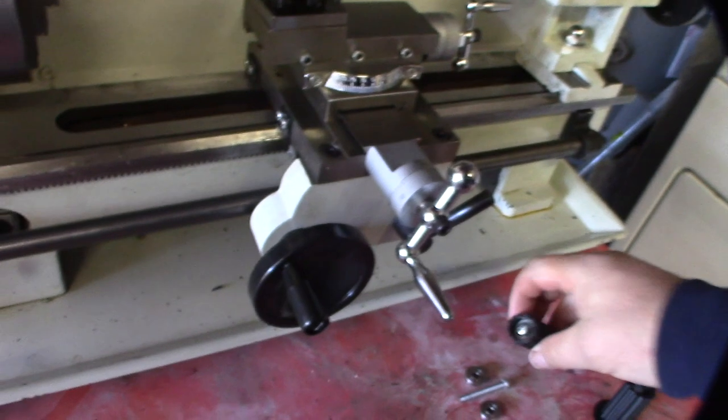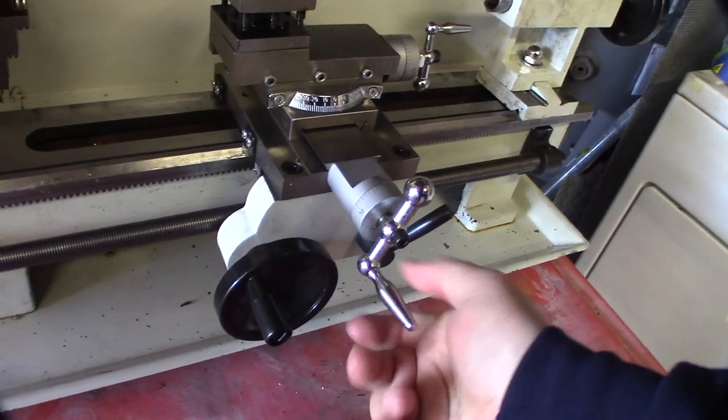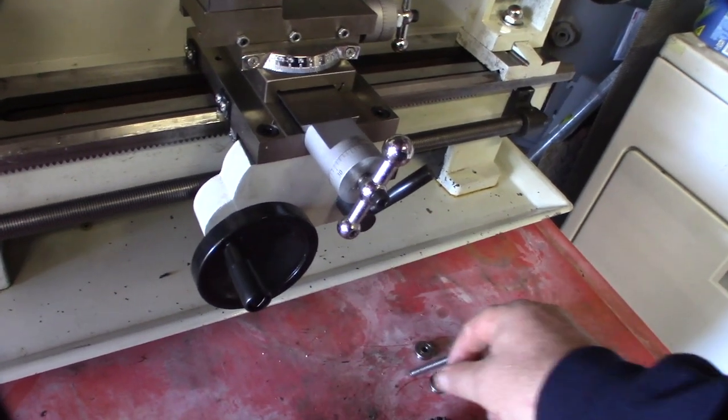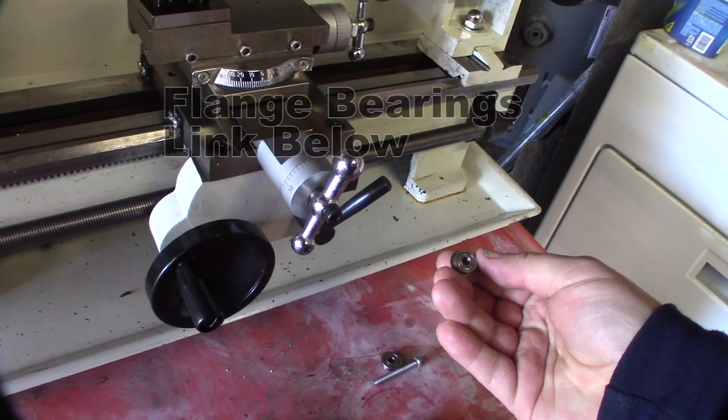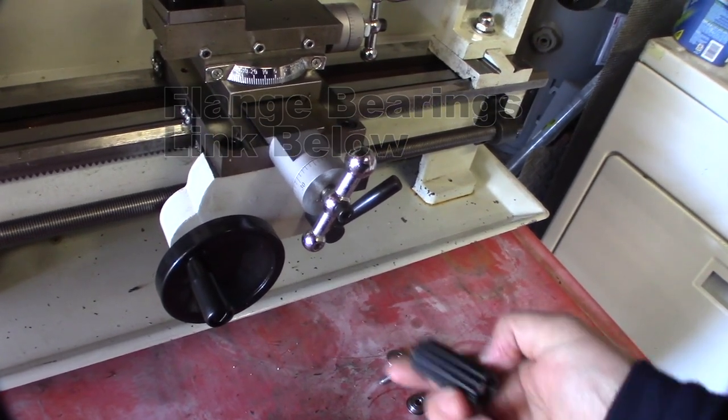Last night I designed some handles using ball bearings. I went through my box and found some M5 ball bearings, and we're going to use some flange washers. I could have made the handle smaller but I kind of want the bigger handle.